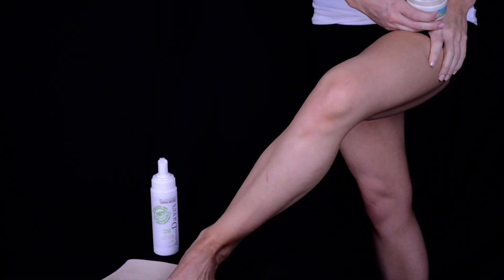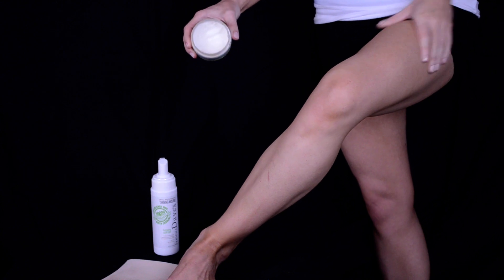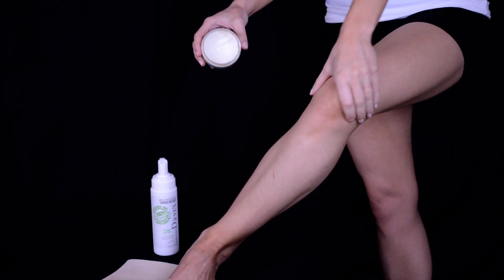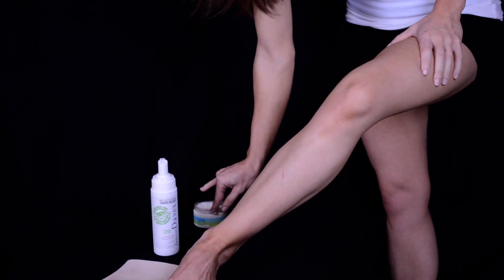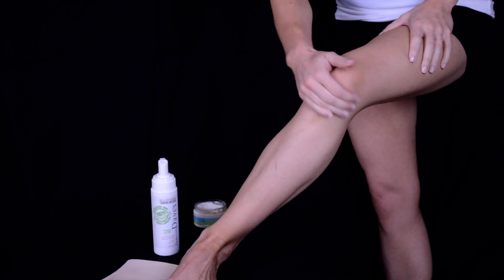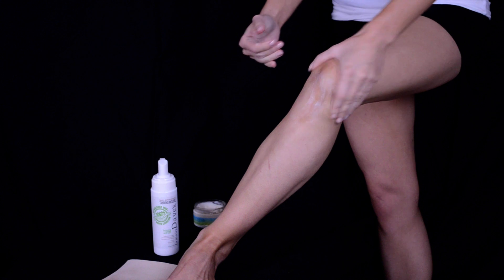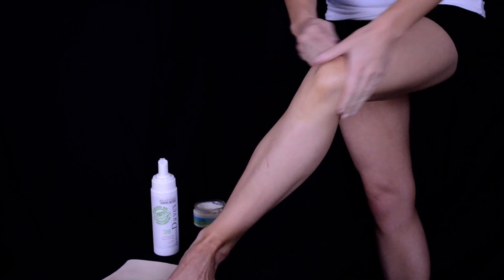Next we'll be moving on to legs. Before we start with the legs, I like to apply the barrier lotion again to my knees because that's another dry area of our bodies that we really don't want darker pigmentation with the tanner to cling to. So I go ahead and put some right on the kneecap — and below the knee is where it's going to be the driest — so I go ahead and get that area nice and moisturized before applying the tanner.